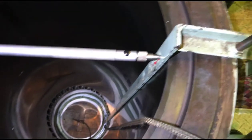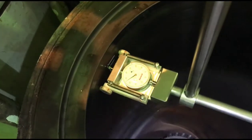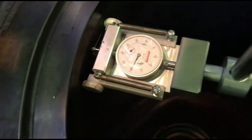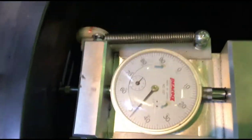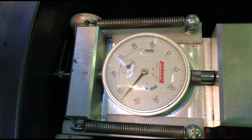Hello guys, today we are measuring the main engine cylinder liner. This cylinder liner inside diameter is 500mm. We set the cylinder measuring tools to 503mm, and now we are moving forward and backward to check that we are in the center of this cylinder liner.